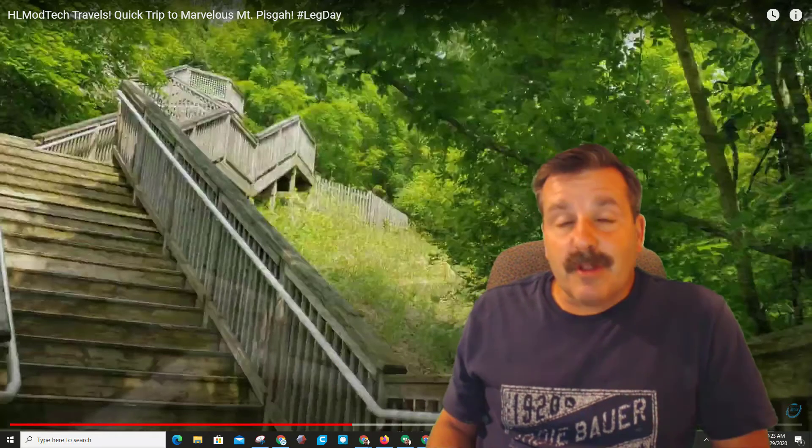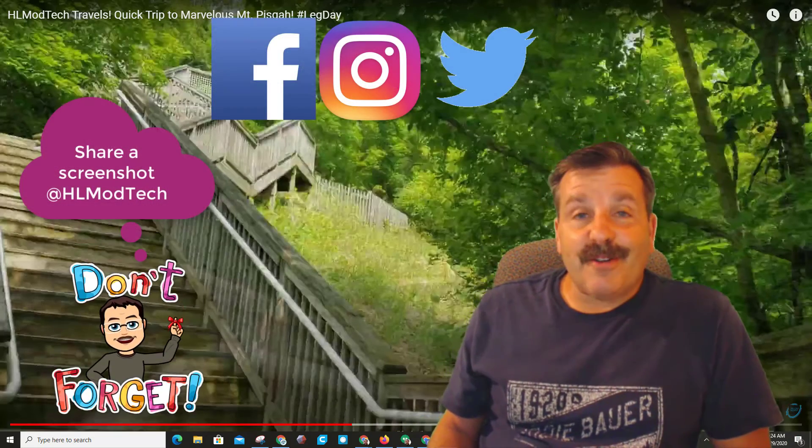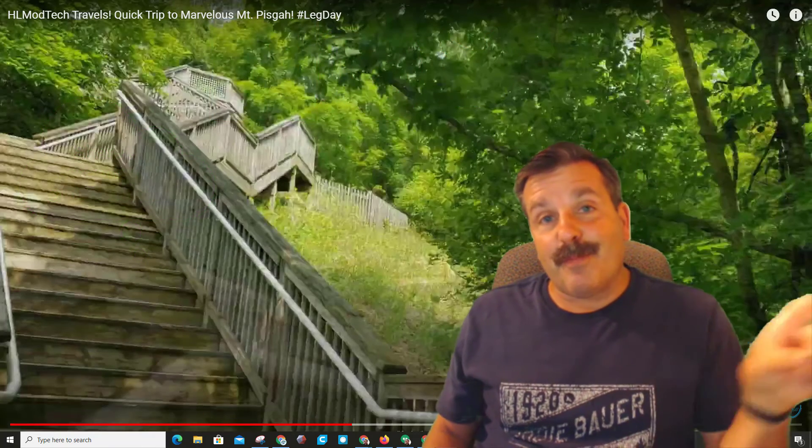If you're interested in 3D printing, there is a ton of information on the channel so you can learn and have as much fun 3D printing as I do. Friends, if you do find one and you want to share, you can send me a message on Instagram, Facebook, and Twitter — I'm on all of those. A little picture where you tagged me would just be unbelievably cool.